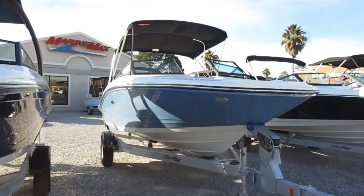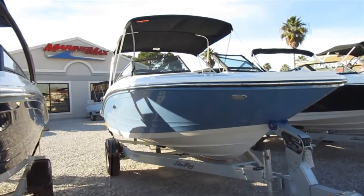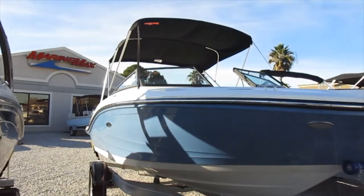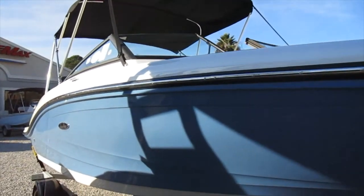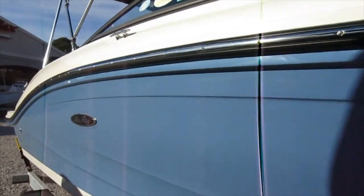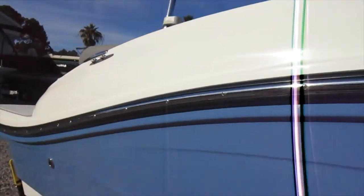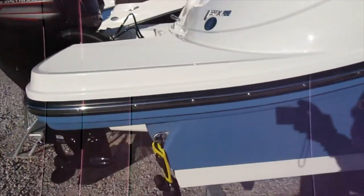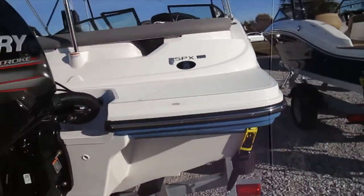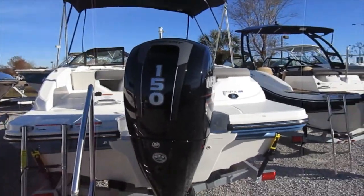Hello again and welcome back to Marine Max Gulf Shores. Today we're going to be taking a brief look at this 2020 Sea Ray 19 SPX. Did you notice the beautiful gel coat color on the side, with the stainless steel insert on the rub rail? This particular SPX is outfitted with a 150 Mercury.